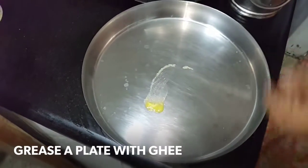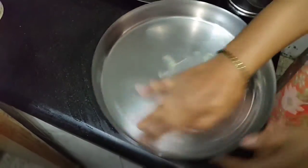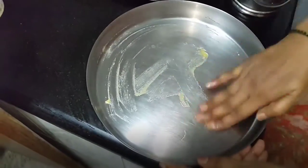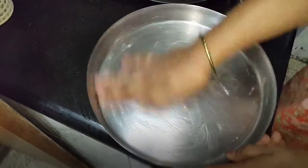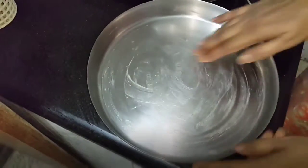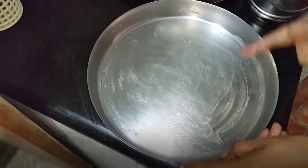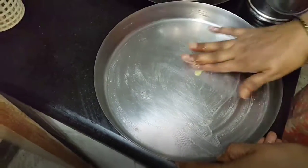Grease a plate with a little ghee. Of course the halwa itself has ghee in it. You can even cut and keep it — make slices after it cools, or you can just put it into a cutter and eat just like that, as you wish.